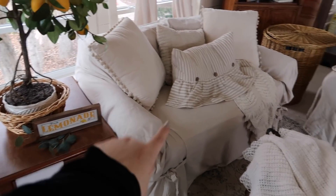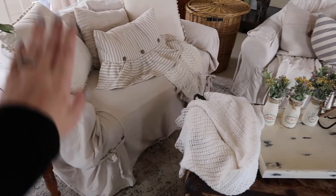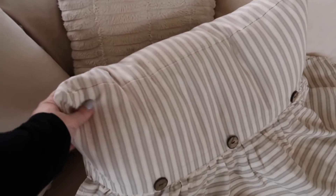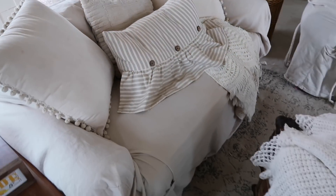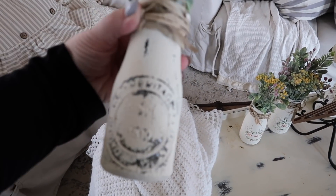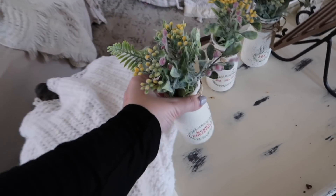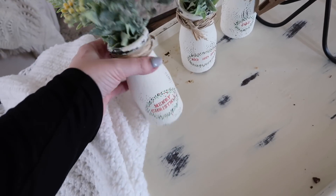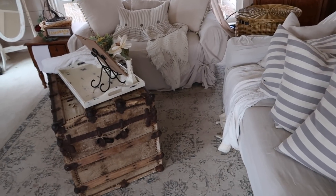If you guys have been following for a while, you know both of my sofas are thrifted — I paid $25 for the two of them and then I put Serta covers over the top. We just wash them and it's really nice and convenient. This pillow I just picked up this year from At Home and I think it's so cute — it looks very farmhouse-y. You can see the backs: on the front this is what it looks like, but at Christmas time I did these Merry Christmas stamps on the back. For now I've just been using them faced the other way. These are from Dollar Tree and so are the jars. The trunk is also thrifted — I'll have that linked below because I already know I'm going to get questions.